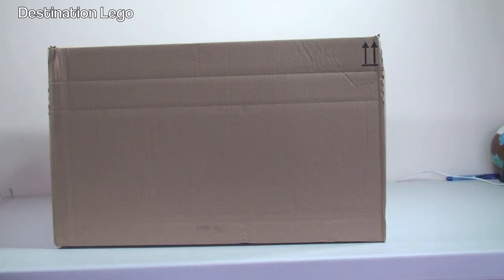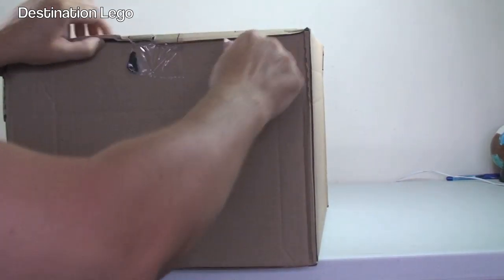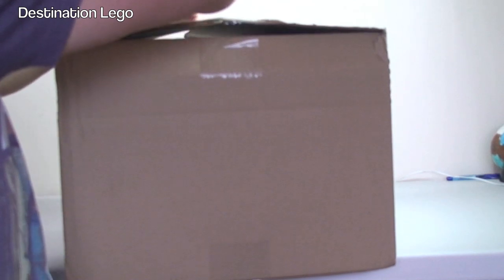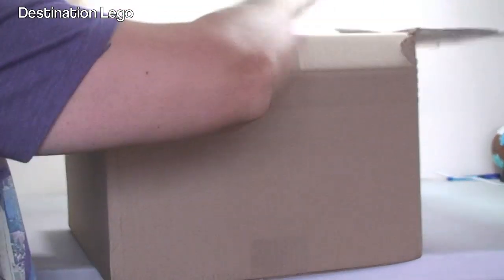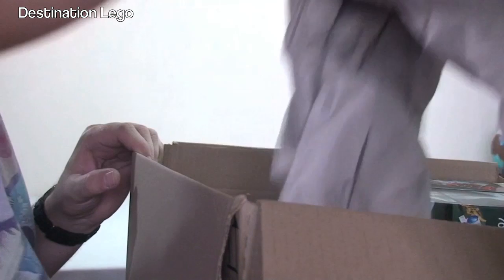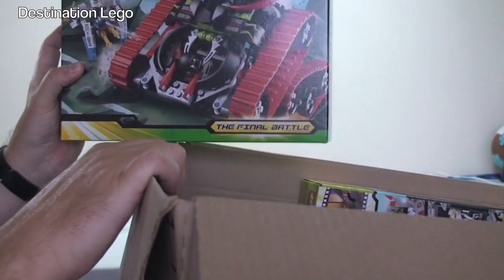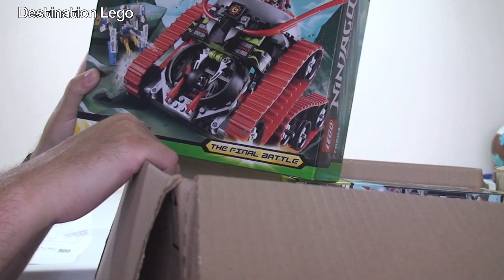First up we have our largest box which is from Amazon. Let's get the largest box opened up first and take a look at what's inside. So we've got a 70504 LEGO Ninjago - and this is Garmatron.